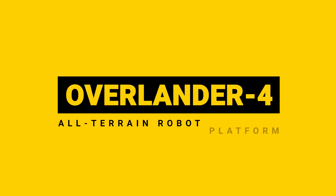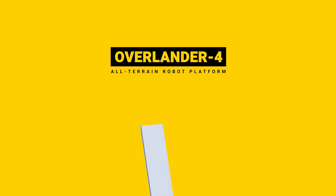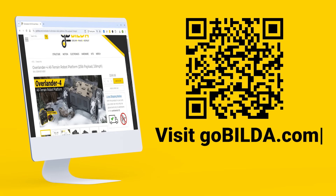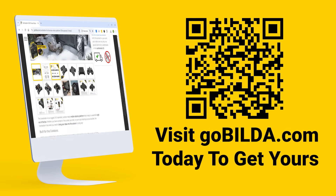Overlander 4 — the build-onable, all-terrain robotics platform. Visit GoBuildit.com today to get yours.